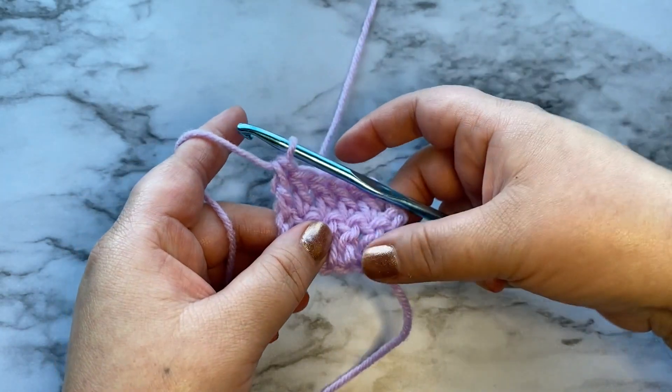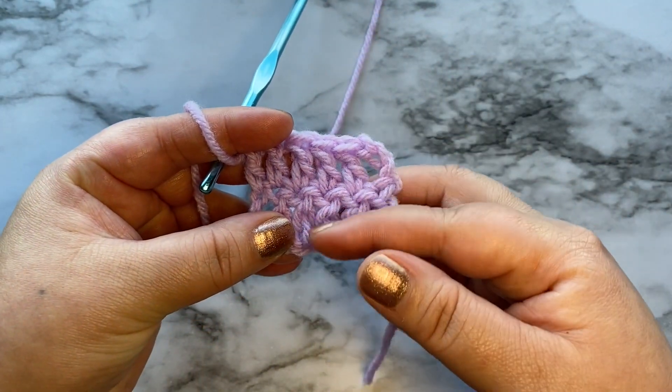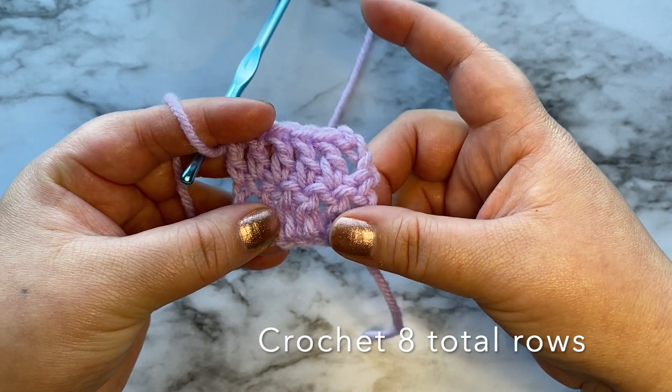So now we have two rows. You are going to continue to double crochet until you have reached eight rows.